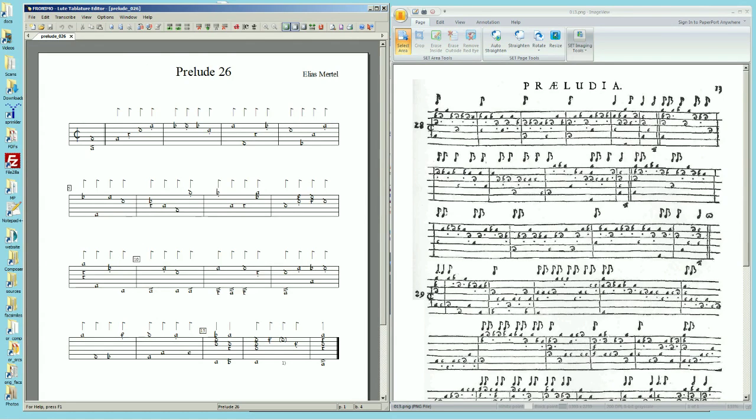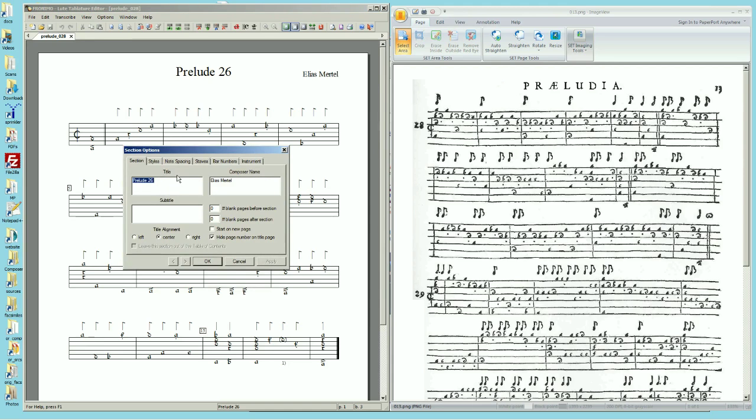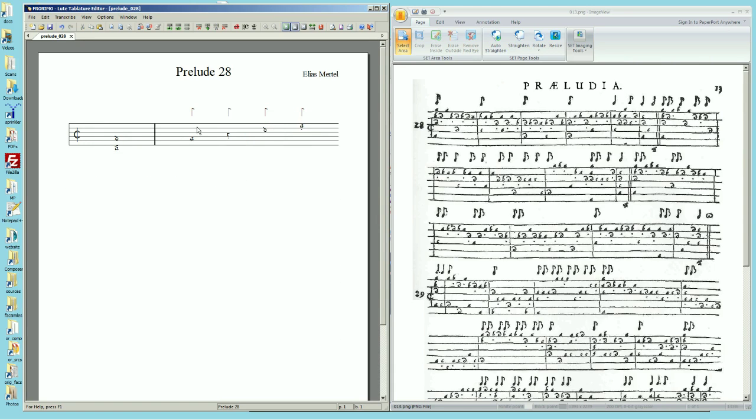First, start with an already existing file because all your formatting will be there and you won't have to set a whole bunch of things. In this case, I'm editing a prelude from Bertels Hortus Musicalis Novus — prelude 28. I already edited 26, so I can start with that and save it as prelude 28, then change the title and delete everything except the first bar.